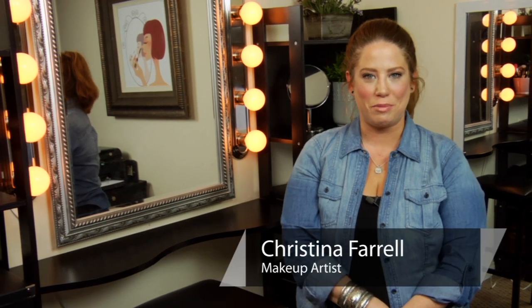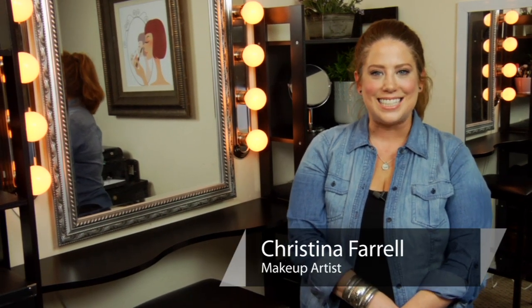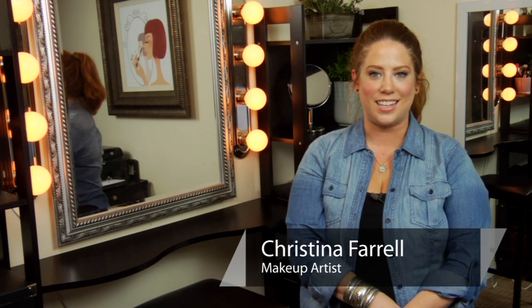Hi, this is Christina Farrell from TheMakeupBlogger.com and today's question is how to camouflage a tan line?